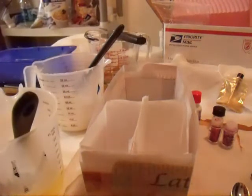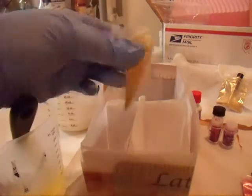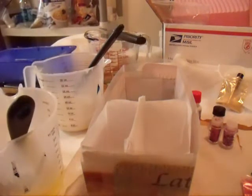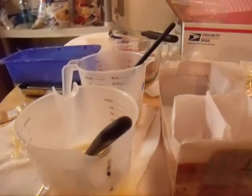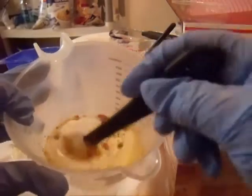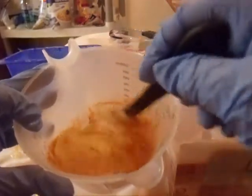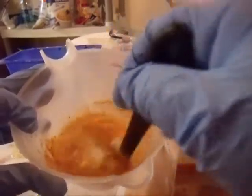Now let's get the colors in. I bought almost 300 bags of MICA in lots of different colors to sample and test. So this is one that I'm testing. It works just fine like this.